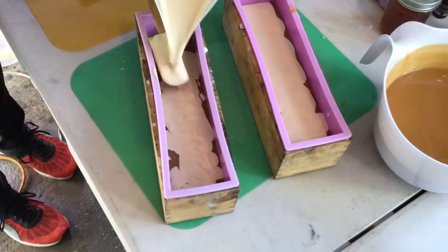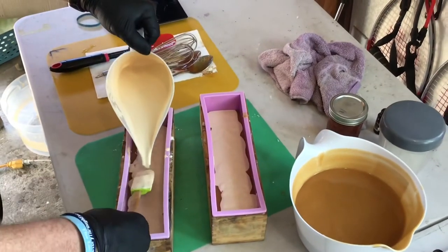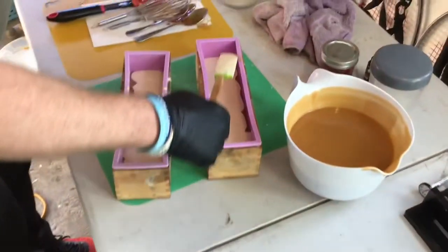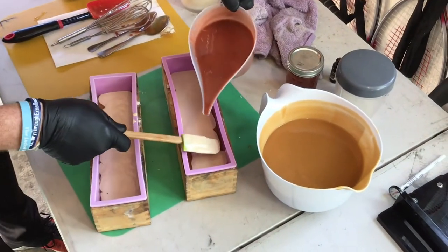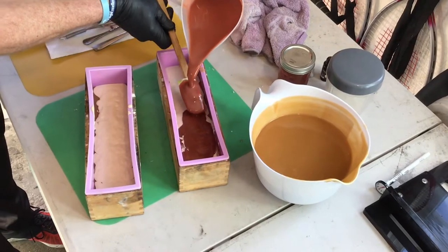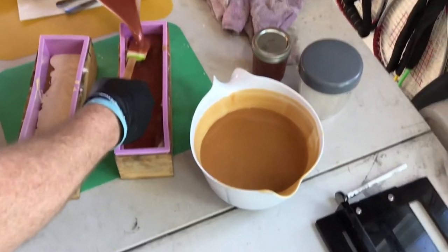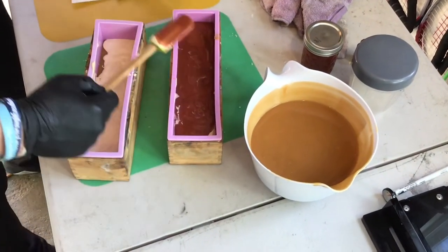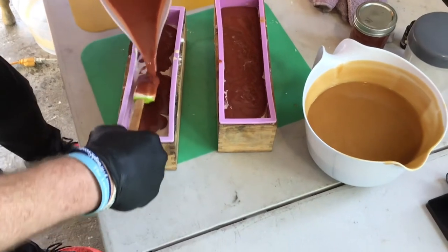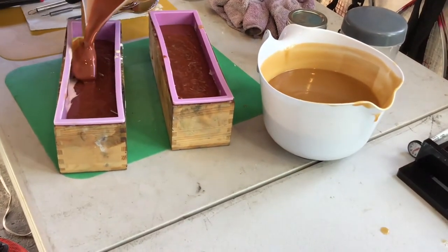I'm making a bit of a mess but it seems to be working pretty good. I'm left-handed so it's kind of hard not to be in the camera's way. We've got that second color poured as a layer, and now we're pouring the third color, which is going to lay on top and probably swirl a bit, which actually gives it a nice look.